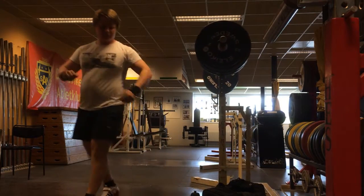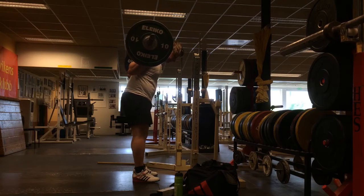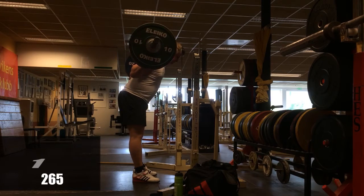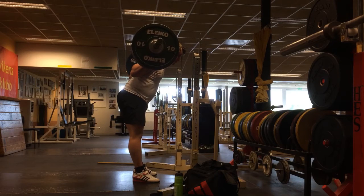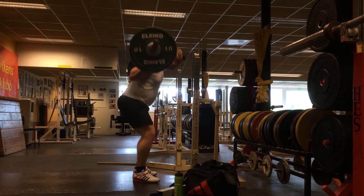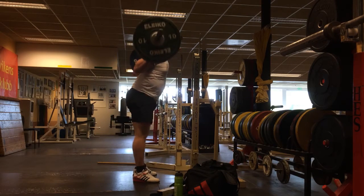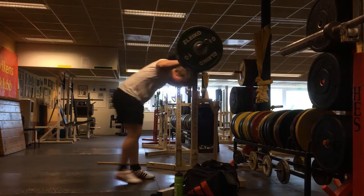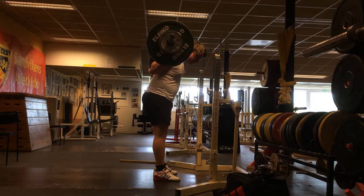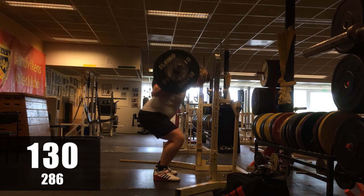I'm trying to move as fast as possible without letting my ass shoot up first. If I feel my ass shooting up I will try to control it as much as possible, and that may sacrifice speed because of that. As long as I'm doing it correctly — as you can see here — I can feel that I round my lower back slightly less, and I'm very happy about that. I'm gonna play around with that and evolve from there.